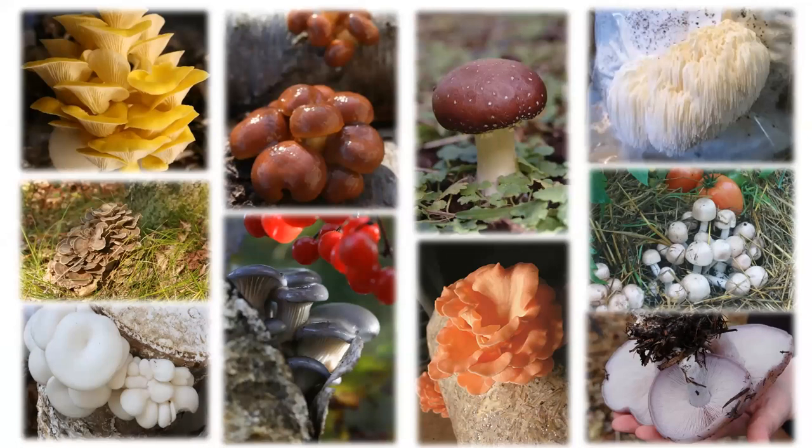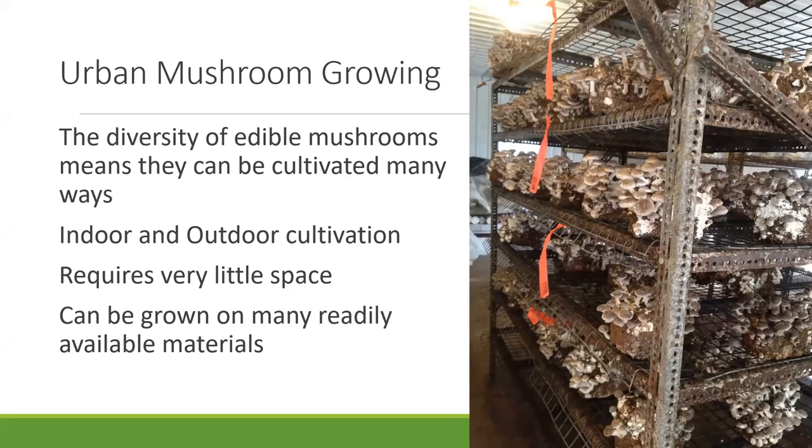I always like to start with this screen because it just dazzles with all the colors and textures and flavors — it's an introduction to that wide variety of mushrooms that are out there that not only can be cultivated, but are delicious and healthy for us. In terms of growing, there are a lot of different ways to cultivate, and one of the differences is the material that you're actually going to be growing on and where the mushrooms are being grown.